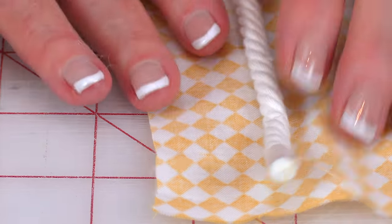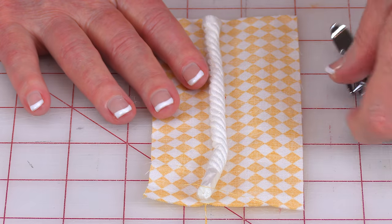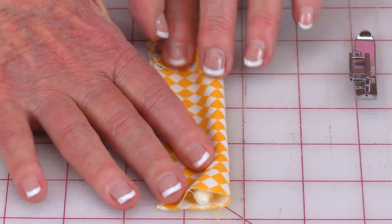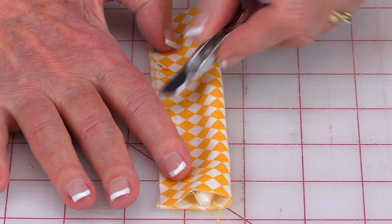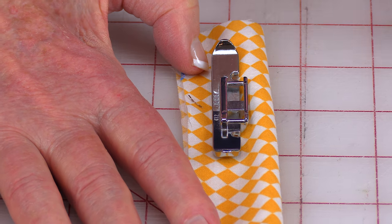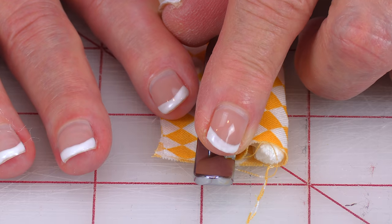Now on my Viking I have this foot here, and it works the same way. You put it there, move your needle over closest to the cording, and go down like that.